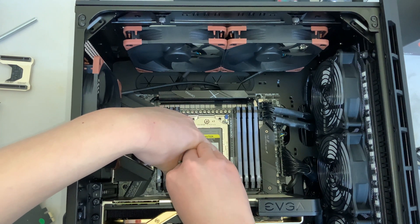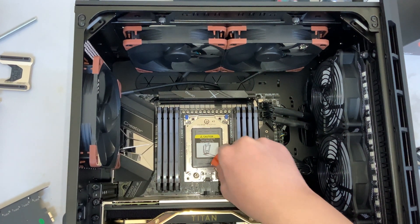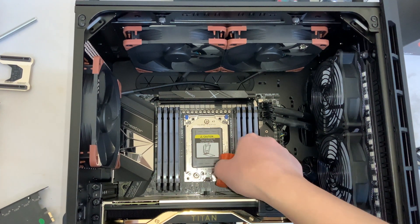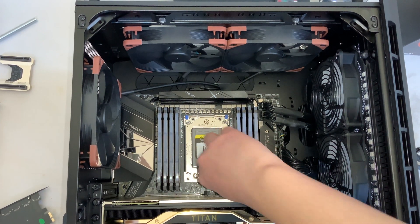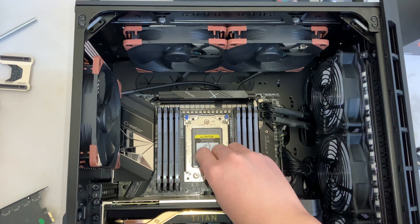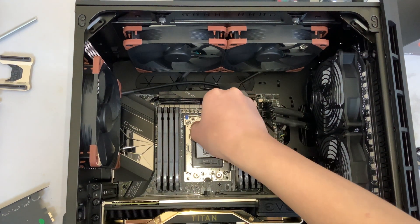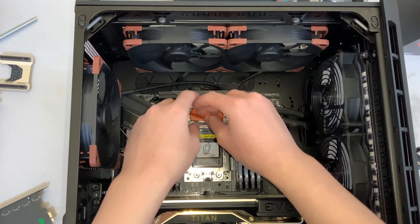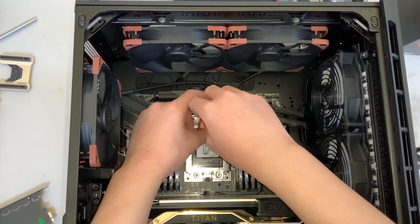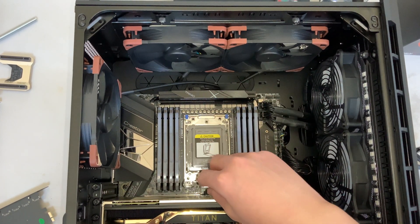Don't want to drop this anywhere. There's a very specific pattern that is required to open this thing. I think that's all the way — okay yeah, that is all the way.